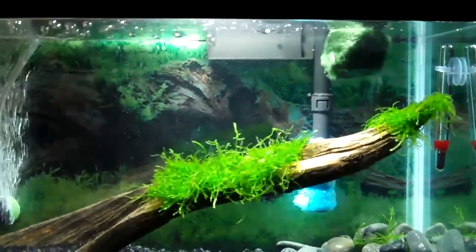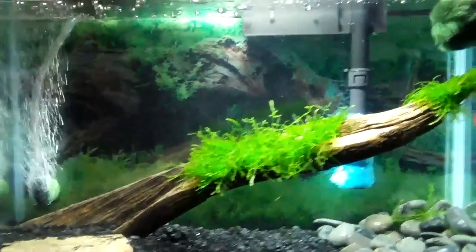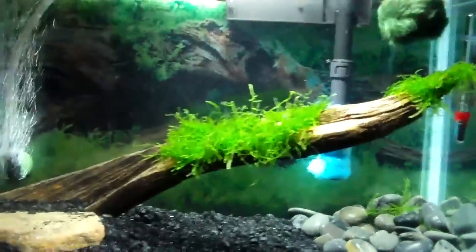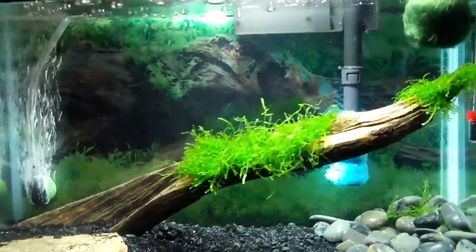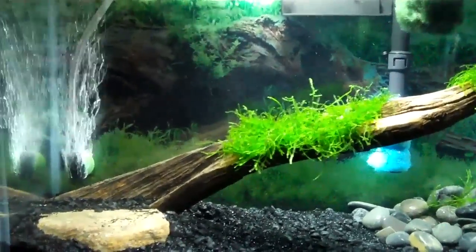Hey guys, it's Steven here. I just want to bring a quick update on the 5.5 gallon. It was my birthday last Friday, I had a party Saturday, and I got some fish tank supplies and another small fish tank.